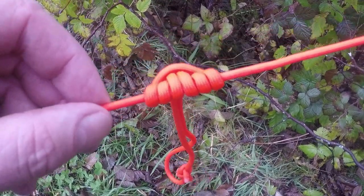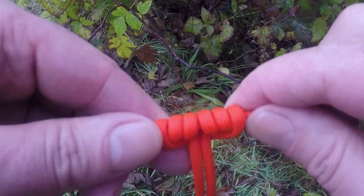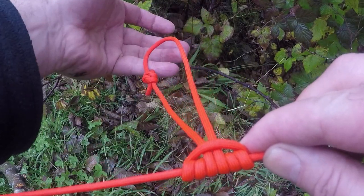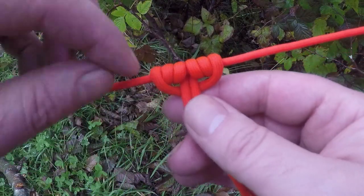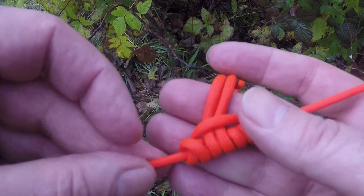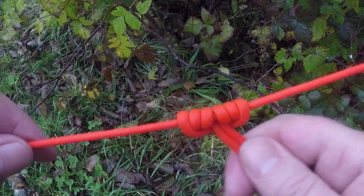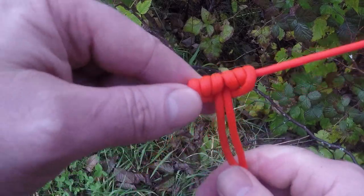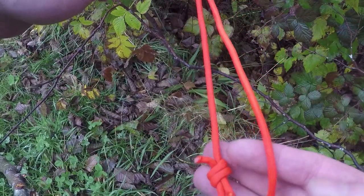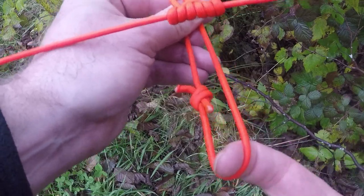You'll know your Prusik has been tied properly if it has kind of six loops on the line that all sit side by each without overlapping each other. They just loop cleanly. On the back side, it feeds off to the loop. Sometimes the order gets offset and the loops will cross over each other — you want to ensure that's not the case. If that happens it'll weaken the Prusik and it won't grip on the line when you apply tension. If it's got a nice clean sit, your Prusik is on properly. Down at the other end, the knot is off-centered from where you'll be tying or lashing other objects.